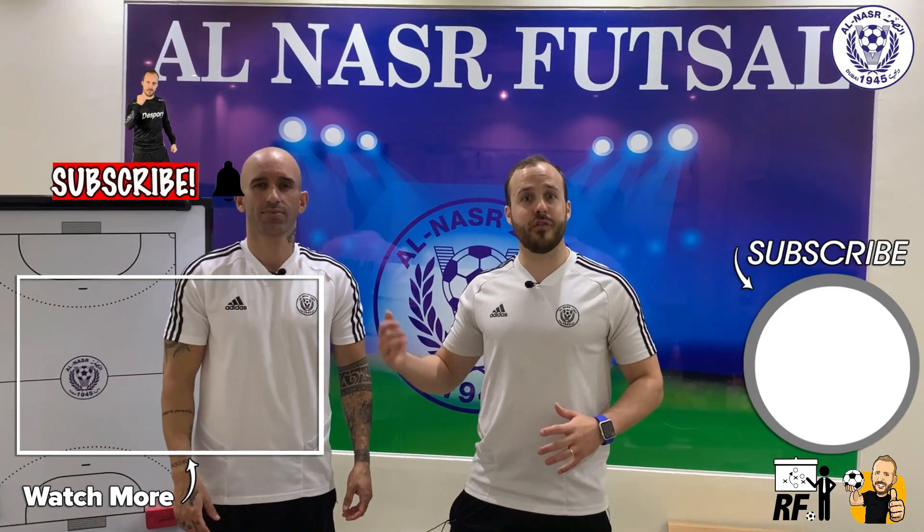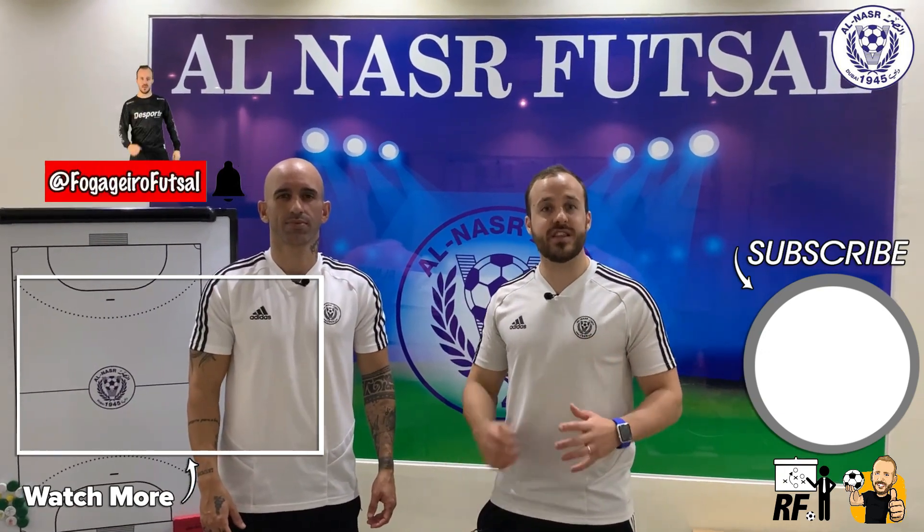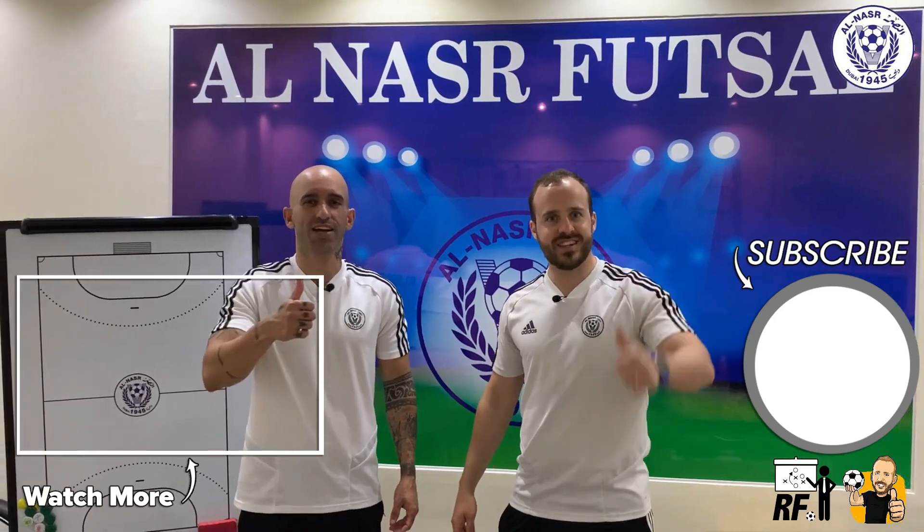Hey guys, Dr. Jokar here, Rafael Fogadier, coaches from Alassia Futsal Club in Dubai. We hope you enjoyed this video and don't forget to subscribe and follow us on social media for more content. Cheers, guys.